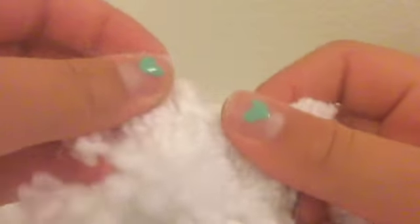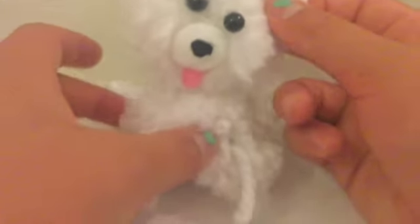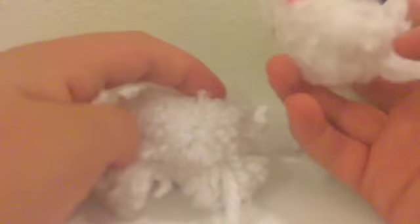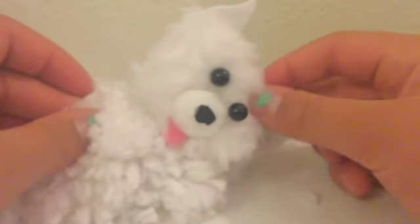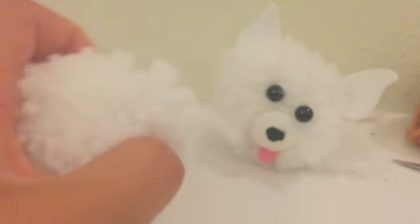And now here are your two legs — do the exact same thing to the other side. And there is your body with four legs — not three legs, four legs! Yay! And what you're going to do is glue it like that, or you can glue it like that to make it nap, or like that to make it beg. Oh, so cute! Now we're going to comb out the entire body so it's fluffy.